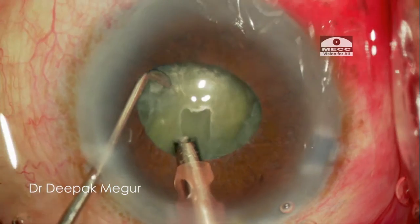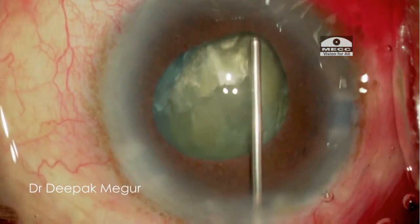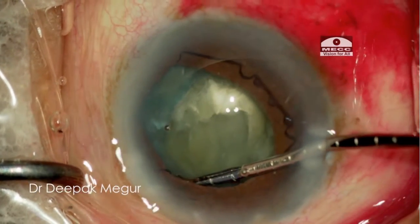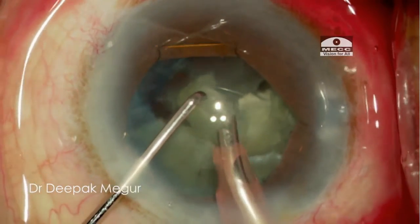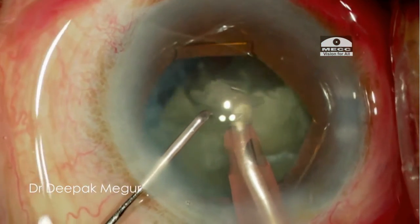Here the pupil becomes small as FACO is commenced. A little viscoelastic lifts the iris off the capsulorrhexis. The uniplanar design and open notches ensure that the capsulorrhexis is not engaged as the flanges are tucked. As the flanges are tucked and advanced, there is instant confirmation, and now we are back to our comfort zone.